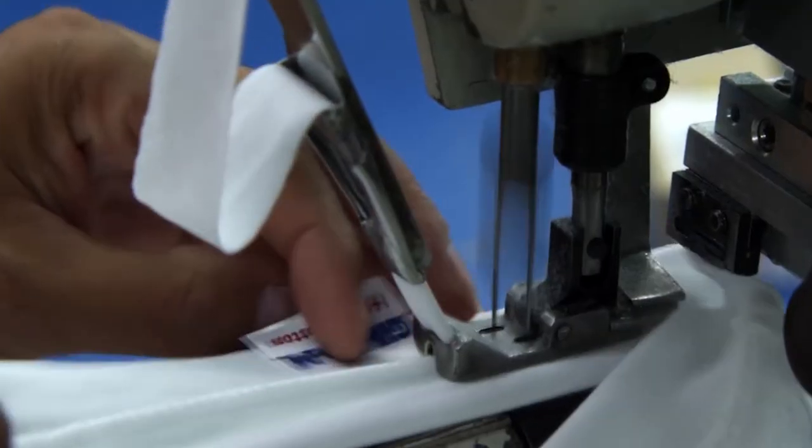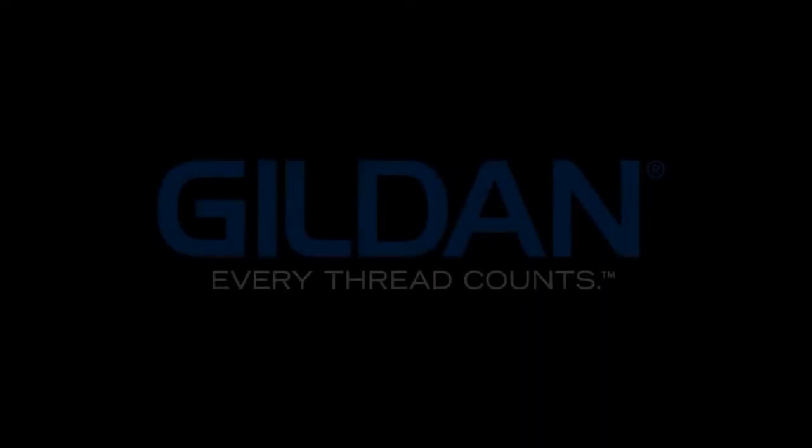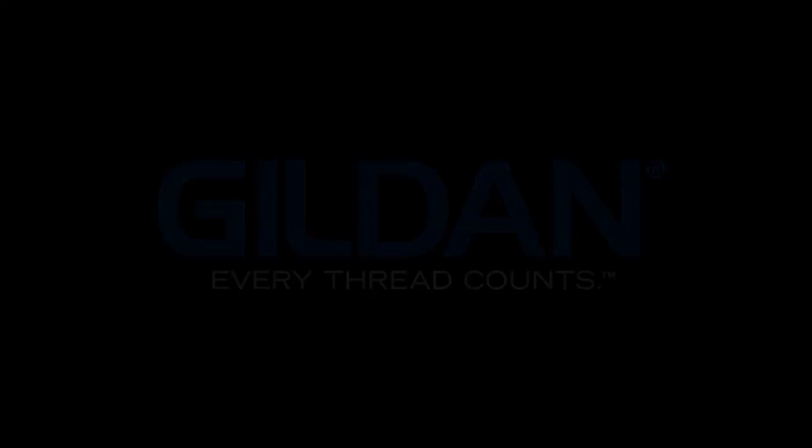Creators, I hope you're all getting some type of value from this content — if you are, leave a comment down below. If you're looking for good quality sweatshirts for your streetwear brand, merch line, or t-shirt side hustle, I do recommend Gildan. If you do not have a wholesale license, there are other websites available where you can get your hoodies, sweatshirts, t-shirts, and other accessories — click this video right here to find out more.